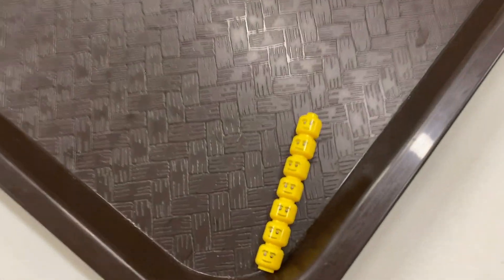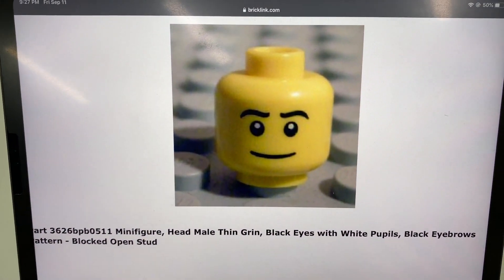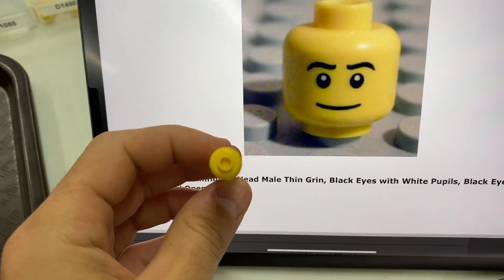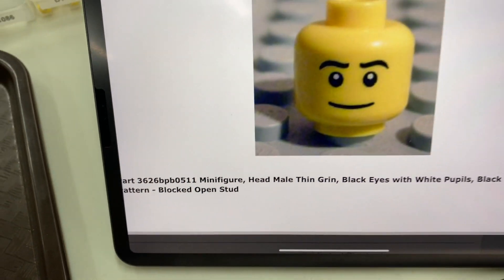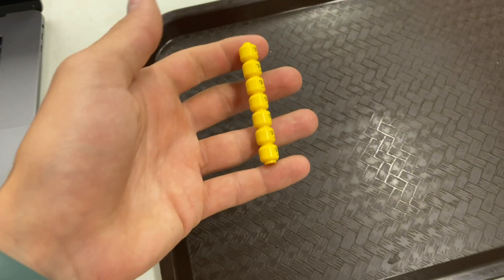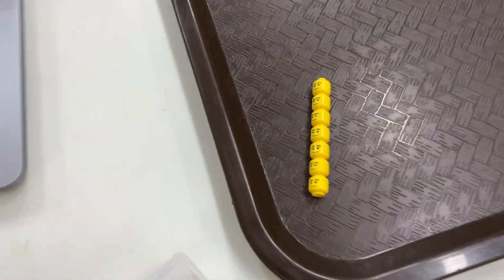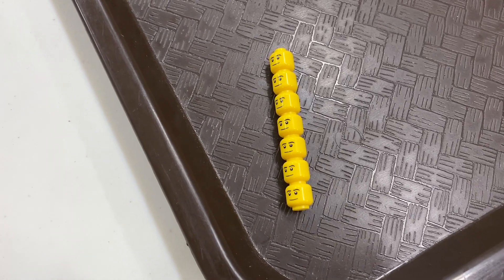We were looking for this head and we couldn't find it. I've asked everyone in Discord, I've asked everyone on the BrickLink Discord — haven't got it yet. Someone sent this one and it looks exactly like this head, but if you look at the top, it does not match — blocked open studs. So unfortunately that's not the head. But that's the only one with this print, so I'm not sure what exactly to do. This will probably be something we set aside for a little while, because I'm not sure how you create new listings on BrickLink — though I know you can, I just have to figure out how.